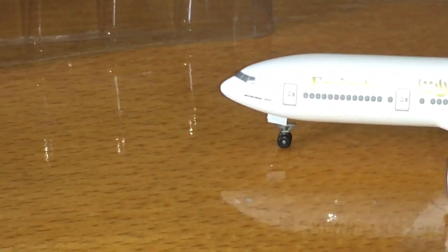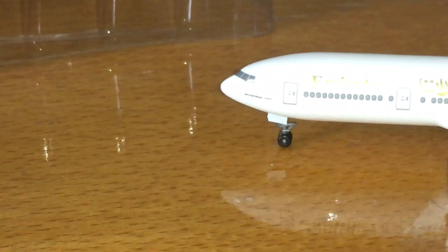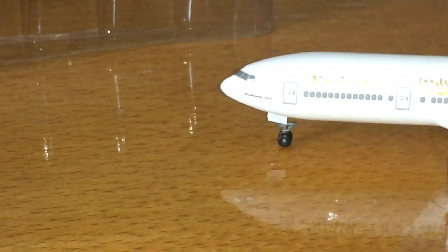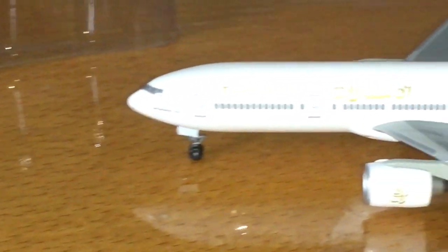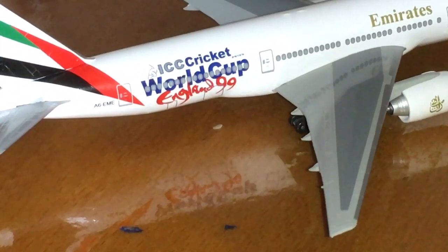Even the front also looks nice — the doors and the cockpit. And in the front, you see it says Boeing 777. Not 300ER, sorry — 200. But it's only written 777, because according to the picture, Emirates used to keep their Boeing 777-200s labeled just as Boeing 777. On the other side, it's the same — same details and everything else.